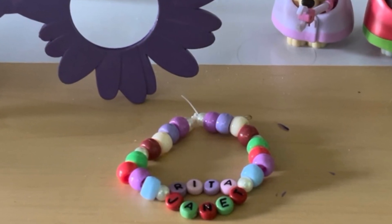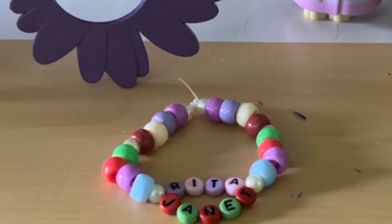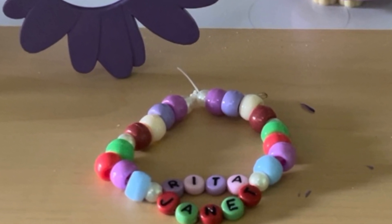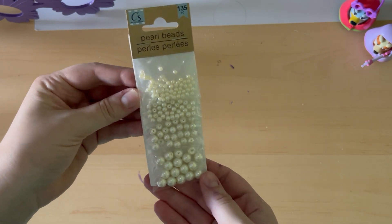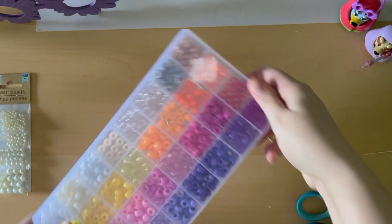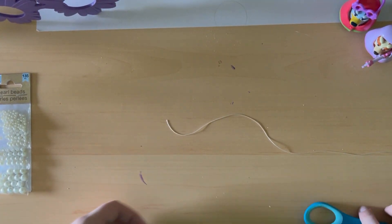The next craft we're going to make is a Janet and Rita friendship bracelet. For this friendship bracelet, you will need alphabet letters, some pearl beads from Dollar Tree, some pony beads — I got these from Amazon — and some elastic string.